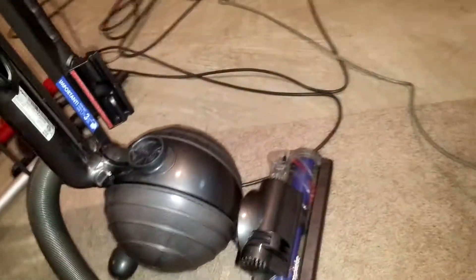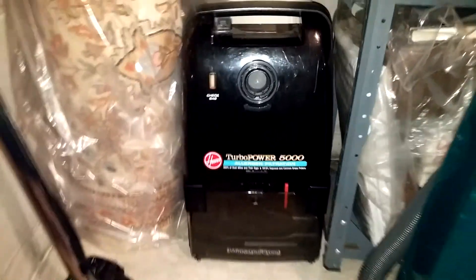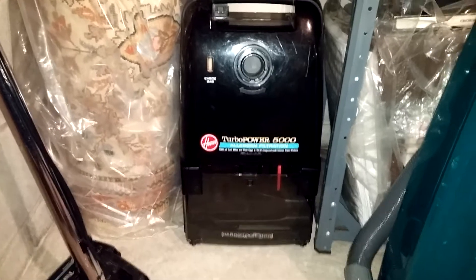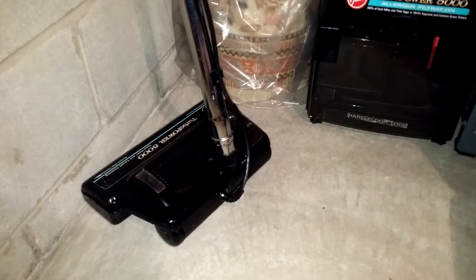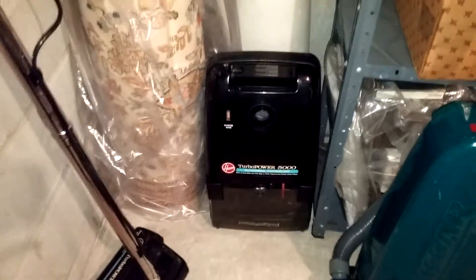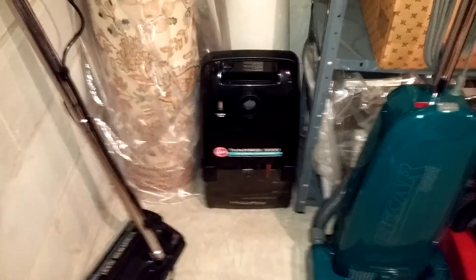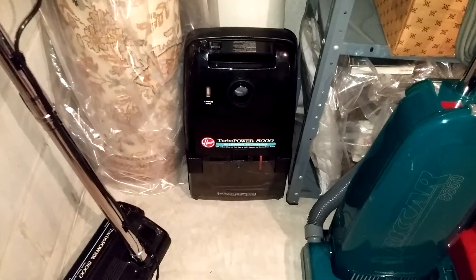Until next time — I think the next video is going to be a whole house cleaning, by request. It's a Hoover Turbo Power 5000 — there's the power nozzle — and that's what we're going to use next time. This one has the HEPA bag upgrade in it. Until next time, Vac Fans — Happy Vacuuming.